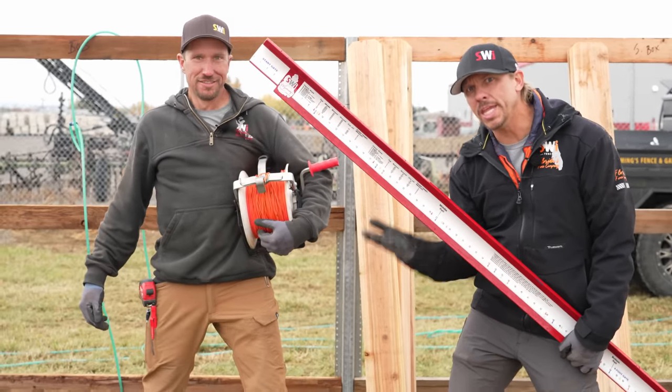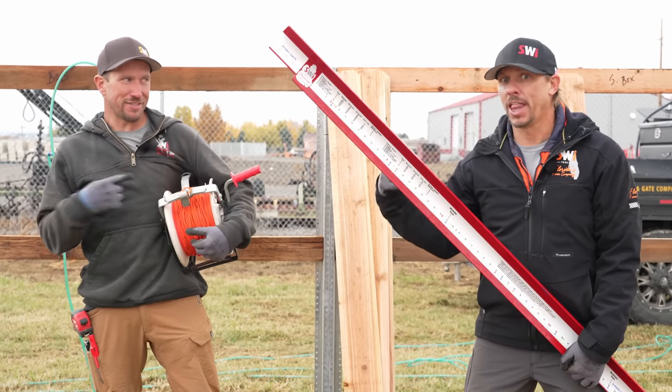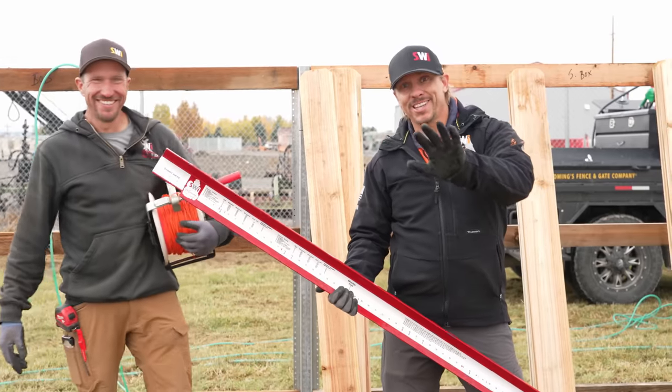Say hello to my little friend. No, this is it, man. This is it. We're sorry that you had to see that.